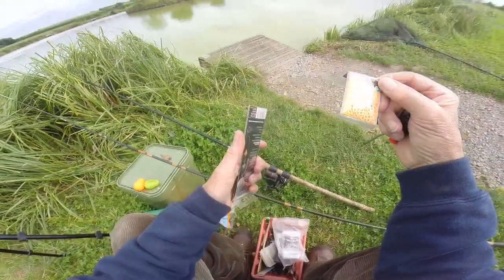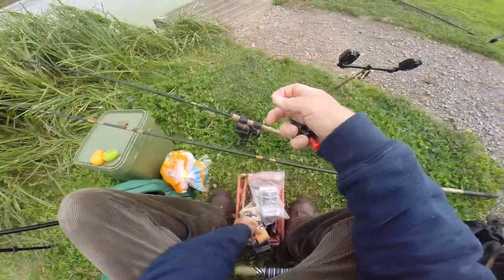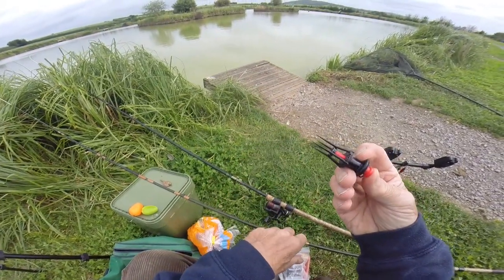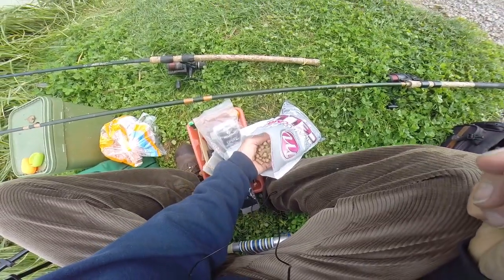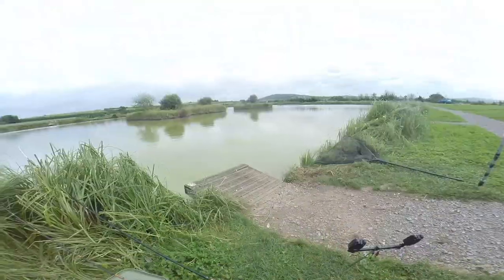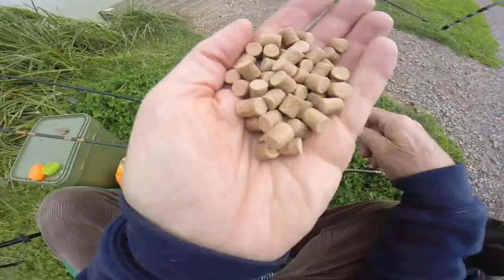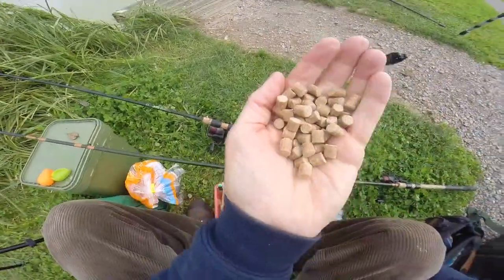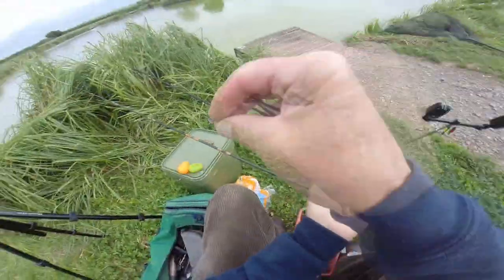The pre-made rigs come with a bait band on them. You need a gizmo to put the pellet onto the bait band. These pellets are 8mm and there are some carp from about 3 pounds upwards. They smell very, very nice - just this activated cell scent.